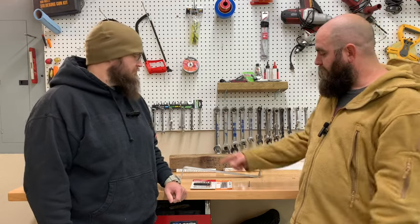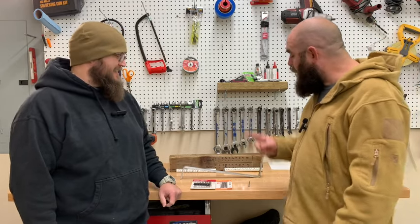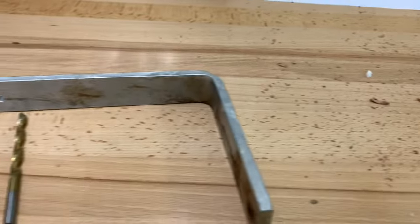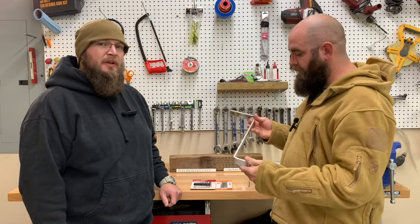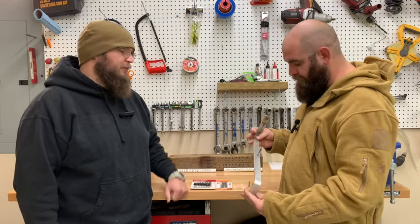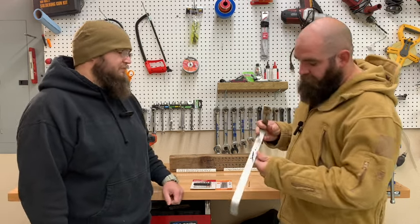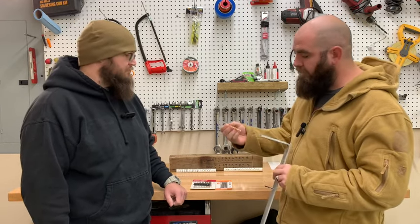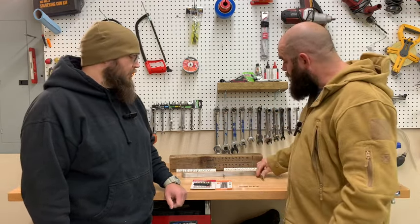We didn't get any footage of us drilling with the Hyper Tough — we forgot to hit record, sorry about that. But we do have it right here stuck in the aluminum, which is also a very soft metal — it snapped in half. We put about 20 to 25 pounds of force on the drill press and it literally torqued on the bit and snapped in half. The Harbor Freight one you did see went right through no problem — here it is, still intact and still looks great.